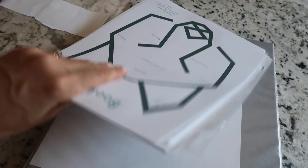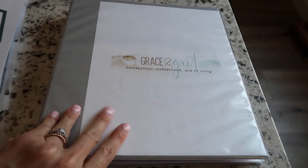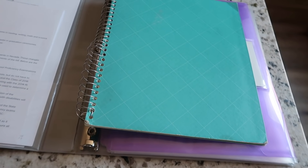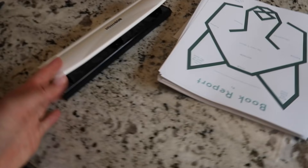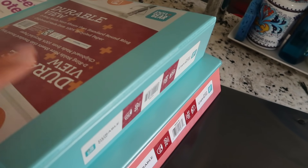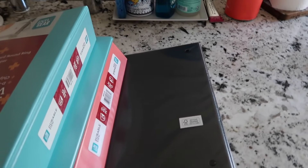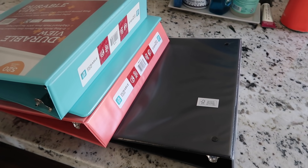I'll show you a flip-through of everything inside the binder and explain how I use it. I have all of the things printed that are going in the binders to start the school year — they'll accumulate more as the year goes. This is actually my homeschool mom binder that I keep for myself, where I keep records and important things. I have a three-hole puncher, a pen, and four two-inch binders, plus a package of 50 page protectors.